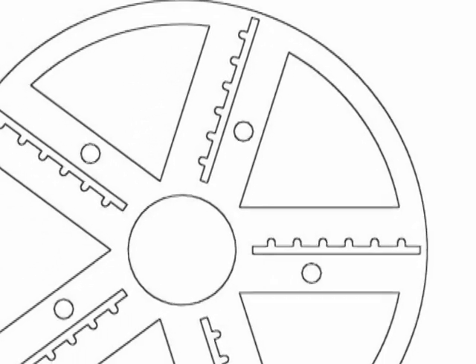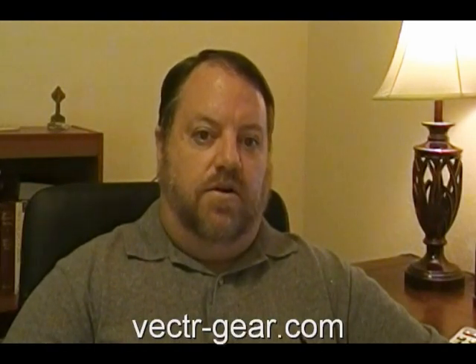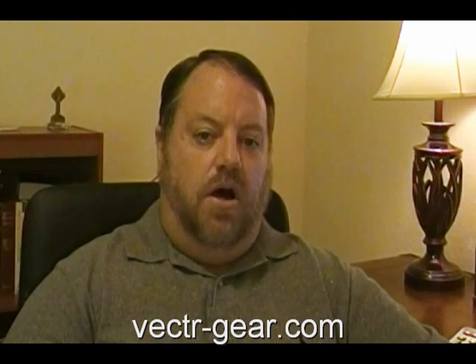My next step is to engage a machine shop to fabricate these parts for the prototype and conduct tests. I am interested in licensing the design to a company competent in producing a workable product. If your company is interested as well, please contact me through my website, vector-gear.com. Thank you for your interest in Vector, the variably expanding chain transmission.